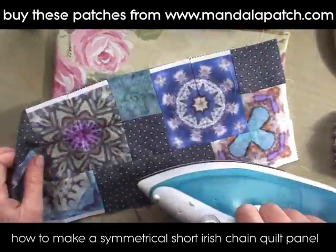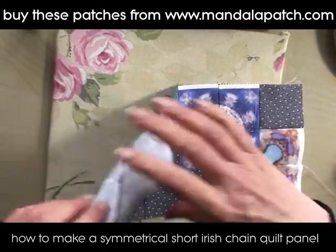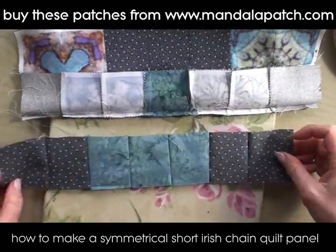You can start to see how the design is coming out. There we are — keep going with the next one.